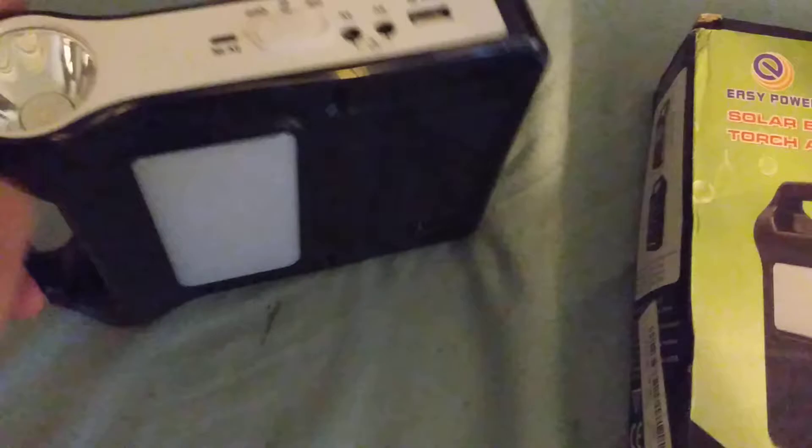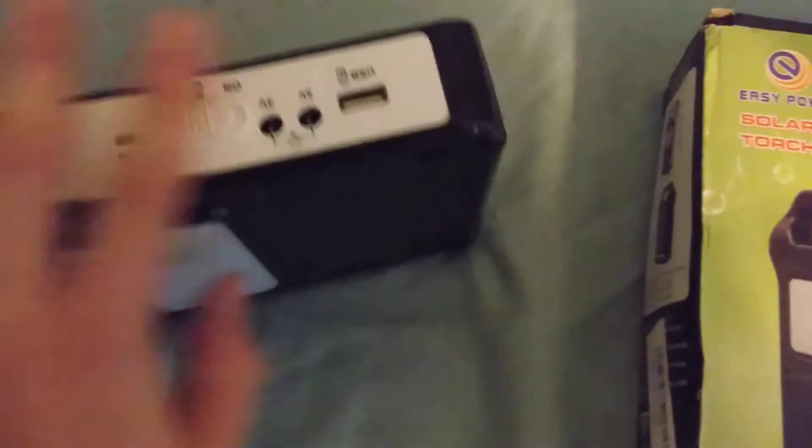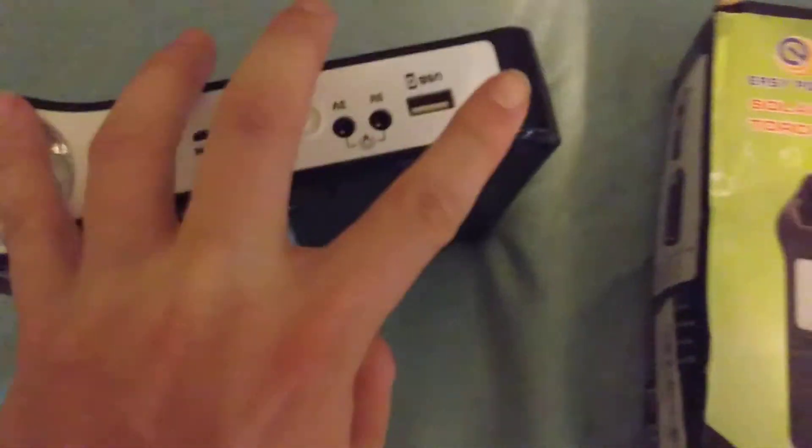Do not try to charge a smartphone on this because it does not have a big battery. I will not do a pass-through charge — having this charge at the same time while it's charging a smartphone — because this part right here will get hot. The solar panels are good, decent.